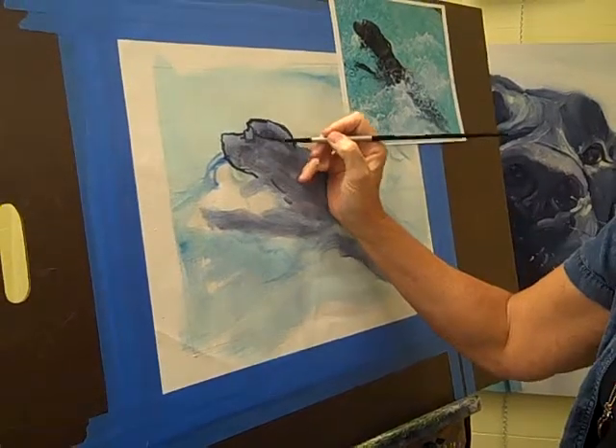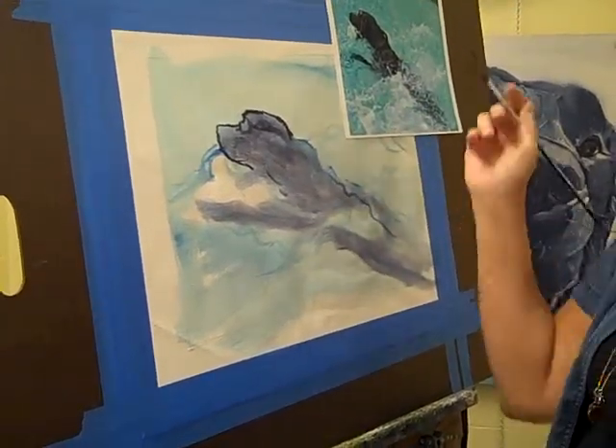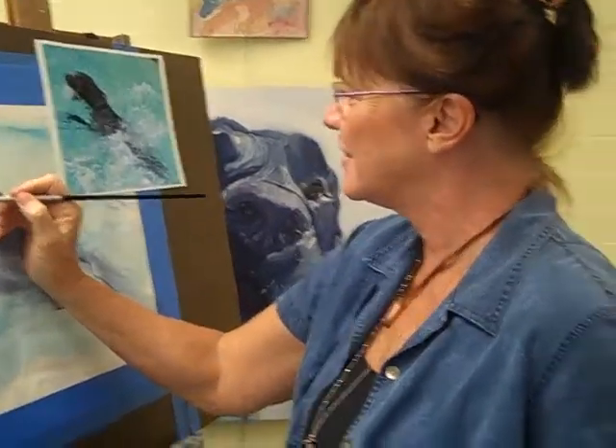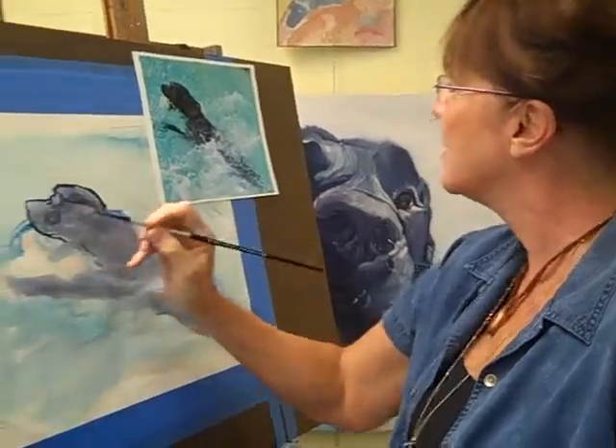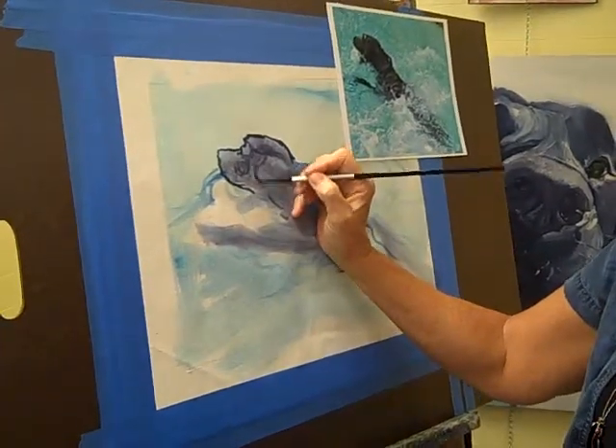And thinking on that line too, I have to say hello to my youngest granddaughter, Kelsey, who is a tiny dancer and works as hard or harder with her dancing. Proud Grammy moment, sorry.